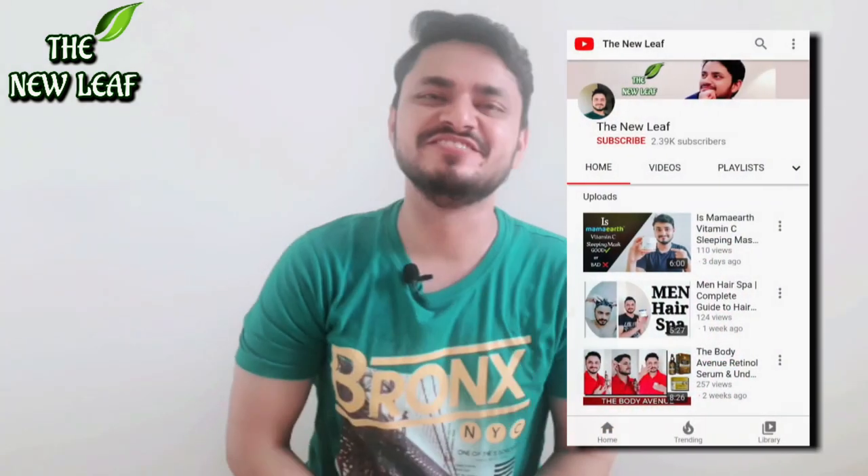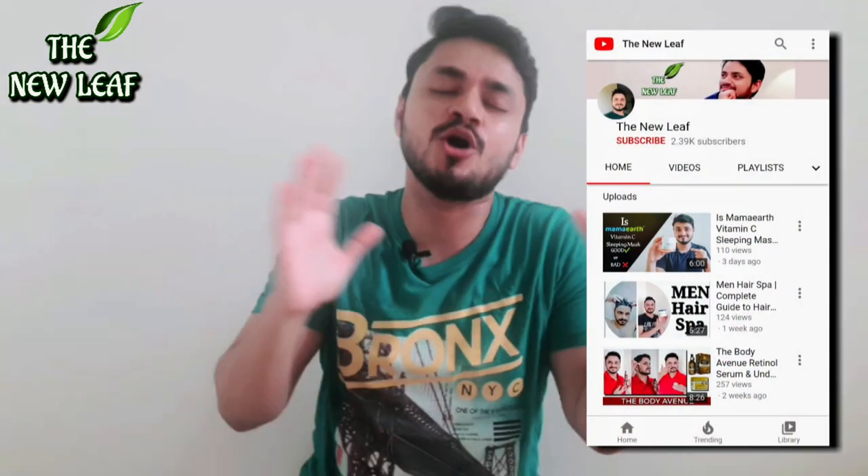Everyone, welcome to my channel, The New Leaf Guys. Welcome to everyone, I hope all of you are doing very good.